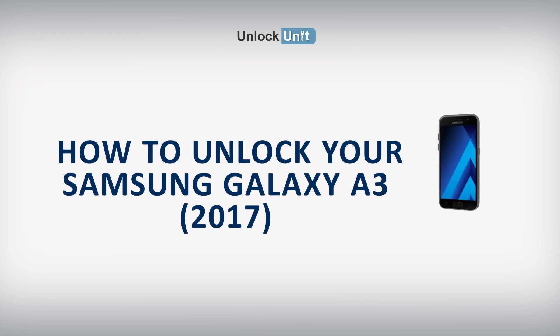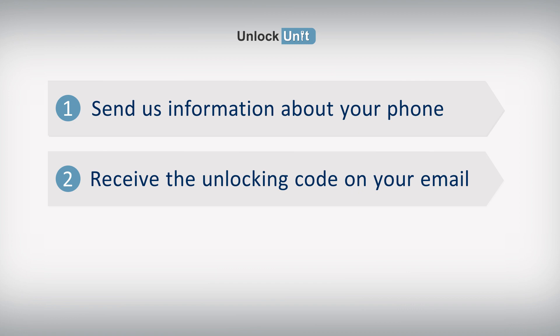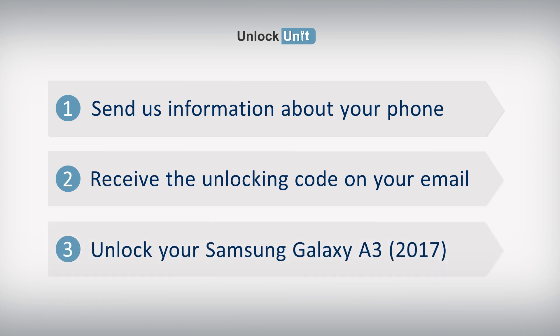Hi! The safest and easiest method to unlock your Samsung is by code. UnlockUnit.com can solve this problem for you. All you have to do is follow these three easy steps: send us information about your phone, receive the unlocking code on your email, and enter the code into your Samsung device.